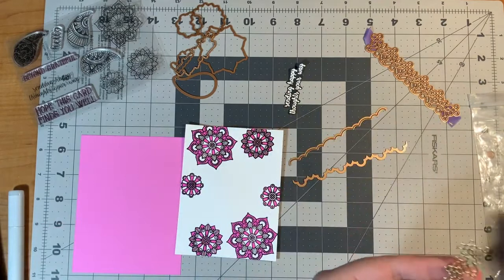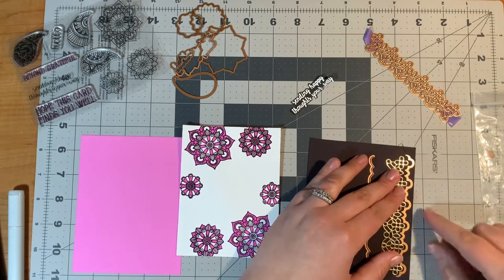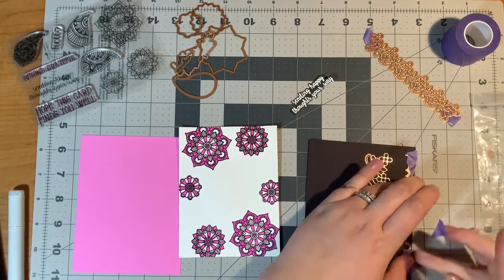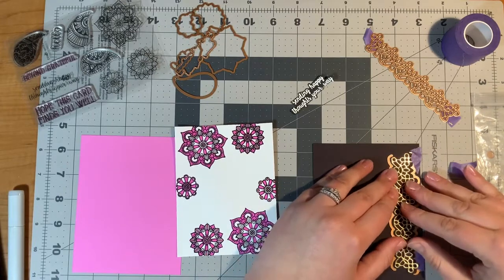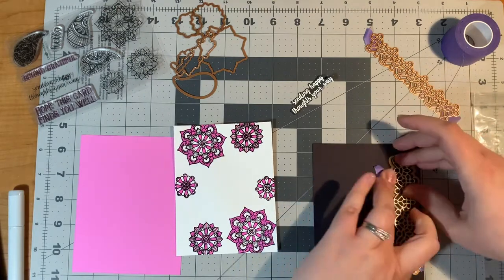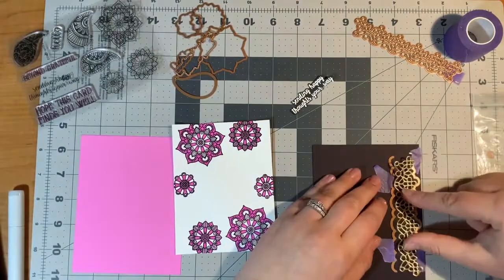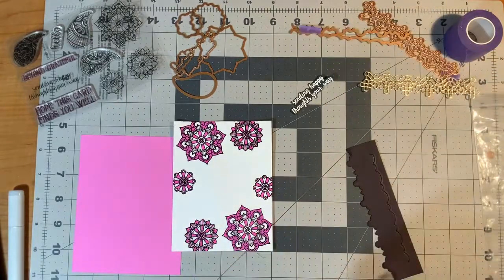You can either save those little pieces for confetti for a shaker card or simply toss them to the side. Then if I missed any I'll take the little pokey part and get them out. Next I'm going to use the border dies to create a background for my gold piece. I do that by lining it up on my black paper and using some purple craft tape to secure the die to the paper so it won't wiggle around in my machine. Then I take the second piece, put it where it needs to go on the other side, secure it with purple tape as well, and put it through my die cutting machine — and my background is finished.